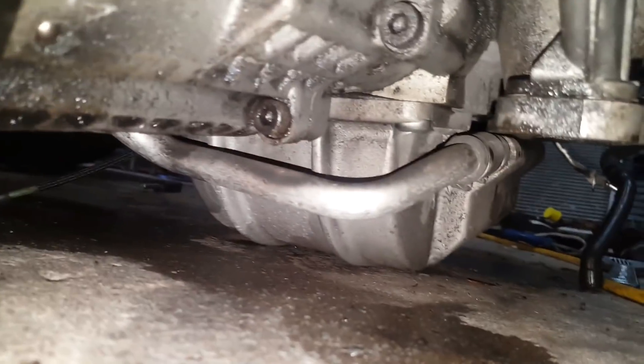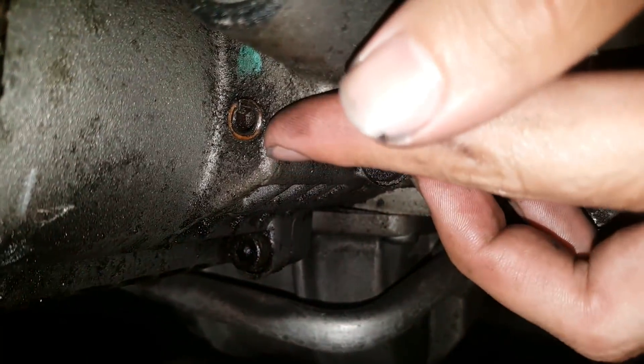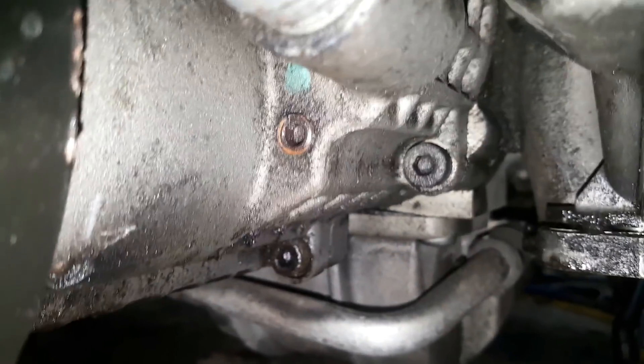With the supercharger out, I also replaced the oil inside it. The plug for replacing the oil is usually really hard to get to, but with the supercharger removed it was easy.